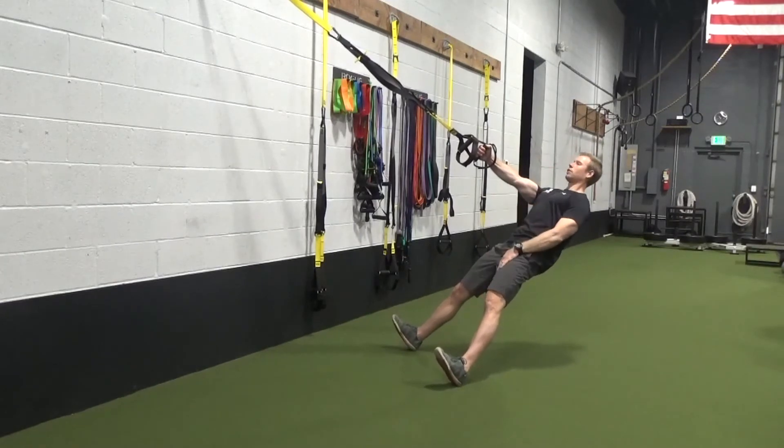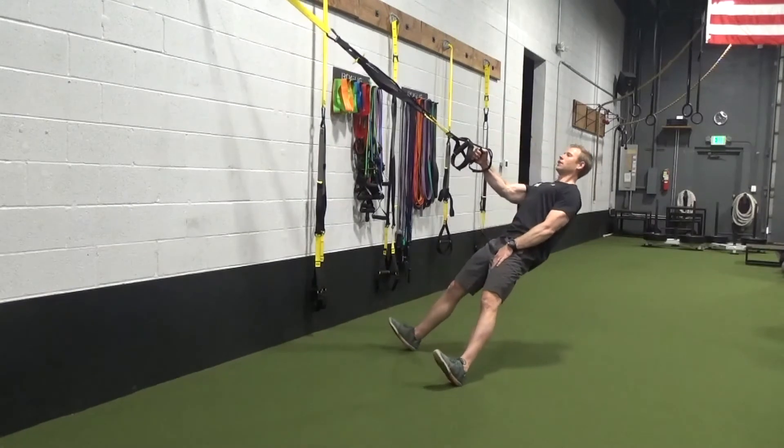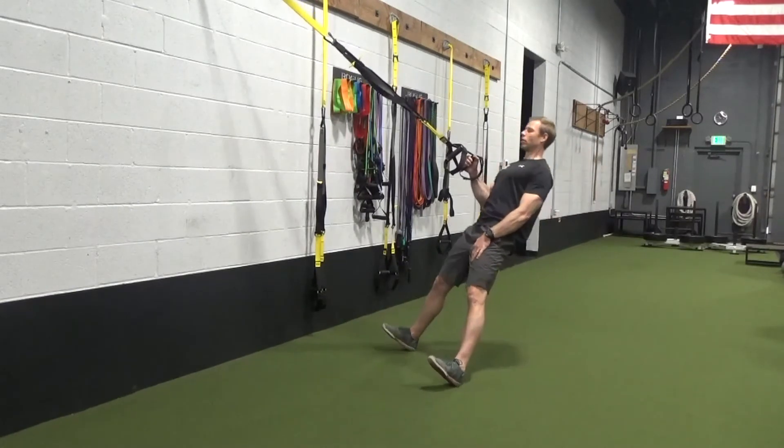Chest is square, hips are square, lock in, pull through the one arm. Keep the shoulder blades down. Easy on the way down, right back up.